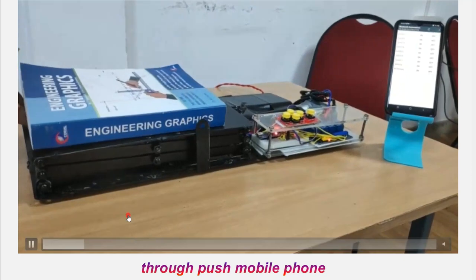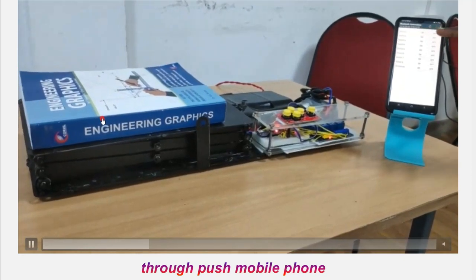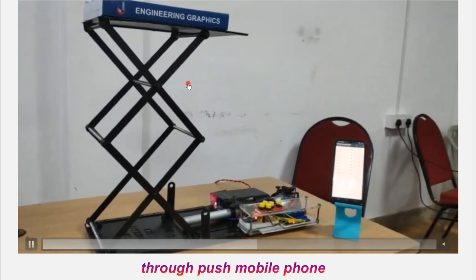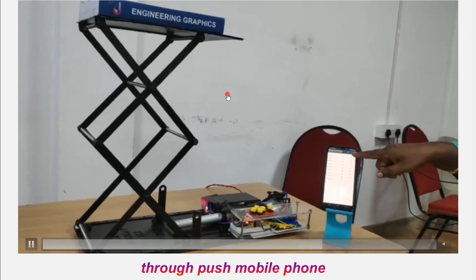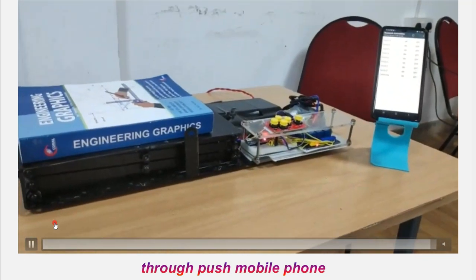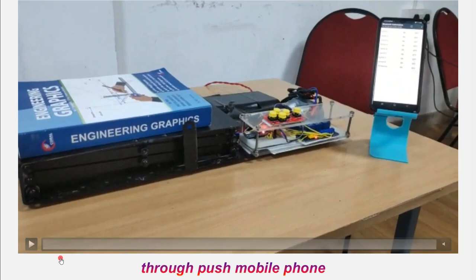Now let's see the operation. I have kept a book whose weight is approximately 1 kg. When I press the button in the mobile phone, it moves up. Pressing another button moves it up further. This can be operated in two modes: mode one through the physical buttons, or mode two through the mobile phone. In this demonstration I showed only mode two of operation.